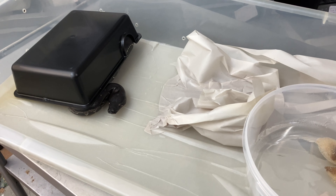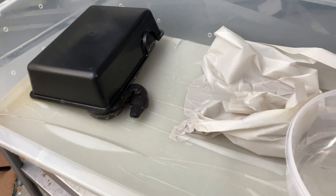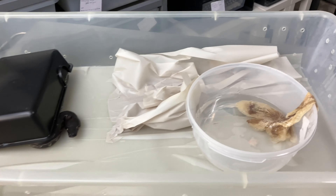Hey everybody, it's Andrew from Snakeworks. Just showing off this Sumatran Curtis — it's just shed. Kind of a typical situation that you'd see here.